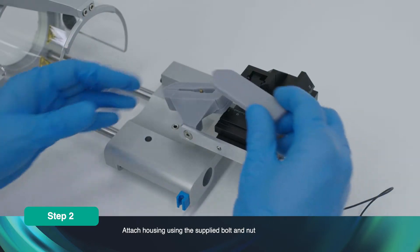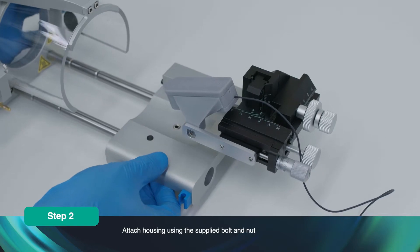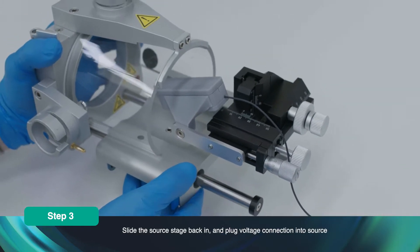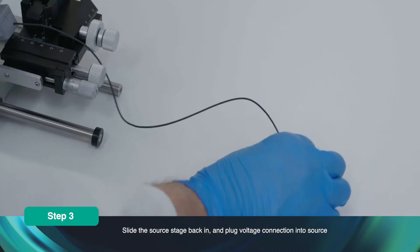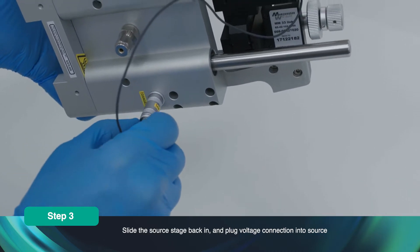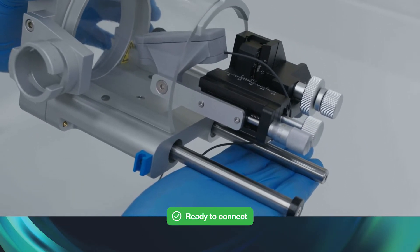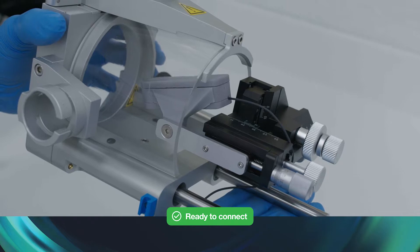Then place the lid back onto the housing. Slide the source stage back in and plug the voltage connection into the source. The source is now ready to connect to your mass spectrometer.